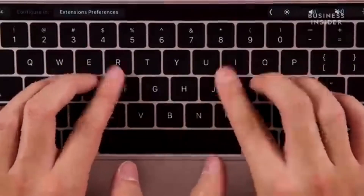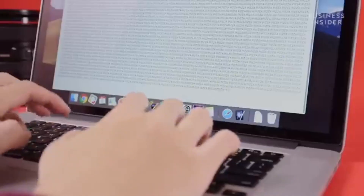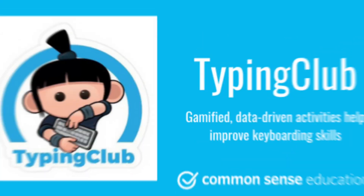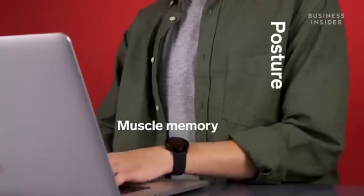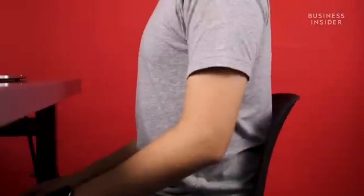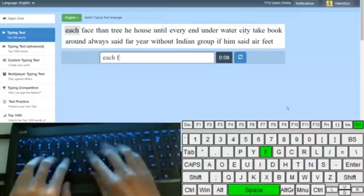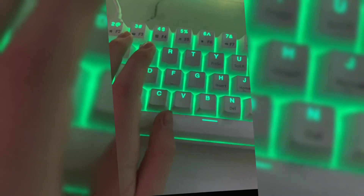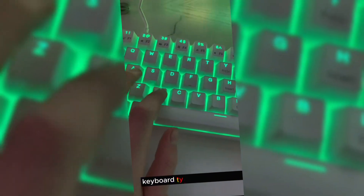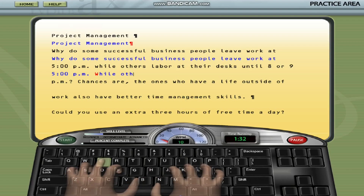In conclusion, improving your typing speed is a valuable skill that can significantly impact your productivity and efficiency on a laptop. To further enhance your typing abilities, consider incorporating daily practice sessions using online typing tools or software. Additionally, focus on proper posture and ergonomics to prevent fatigue and reduce the risk of repetitive strain injuries. Remember to stay patient and consistent in your efforts, as mastering typing speed takes time and dedication. By implementing these tips and committing to regular practice, you can boost your typing speed and excel in various professional settings. Keep typing and striving for progress in your journey towards faster and more efficient typing skills.